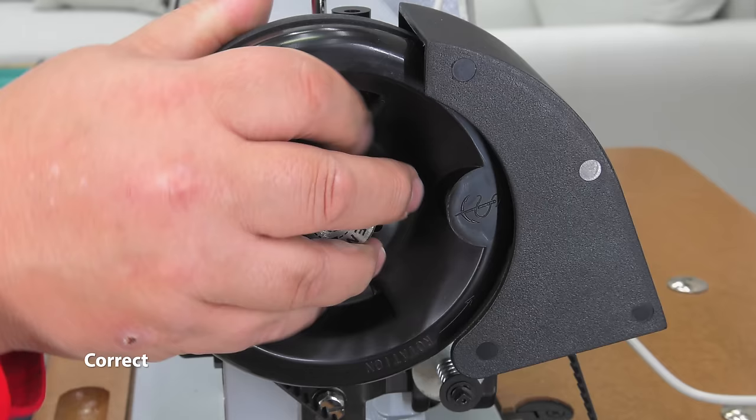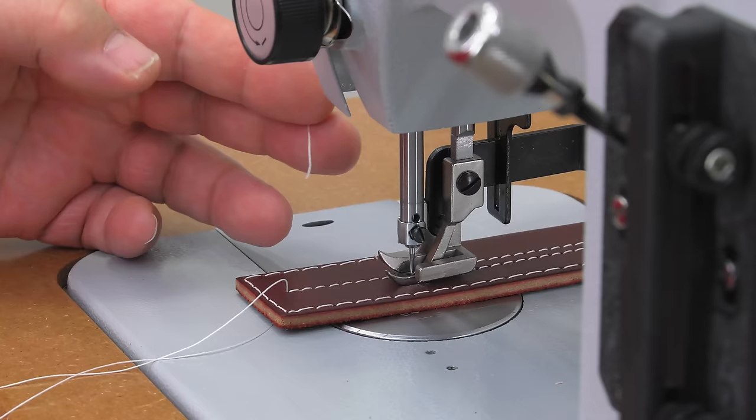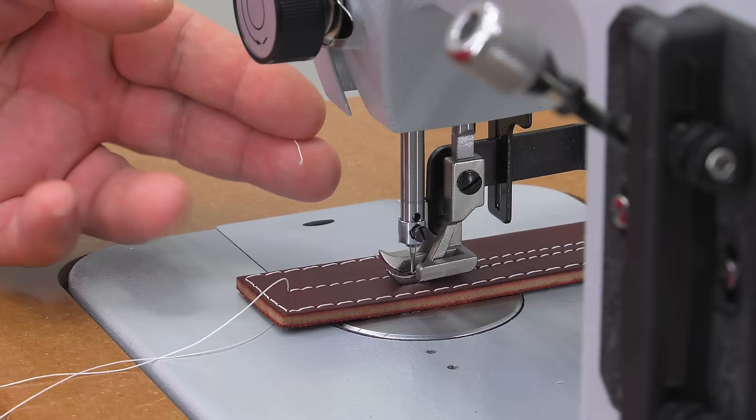Let's show what happens if you don't. We'll rotate it the wrong way, just by about a quarter turn — and what happens? It broke the thread.